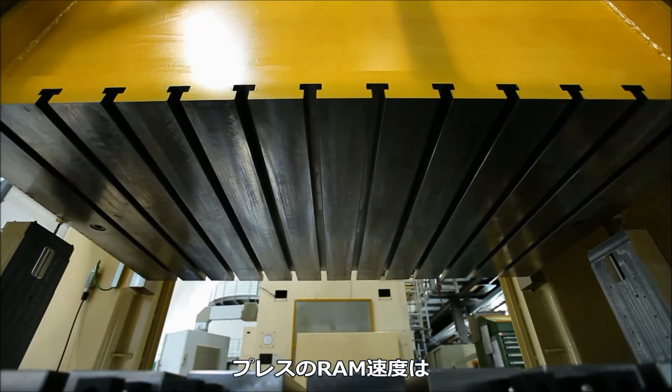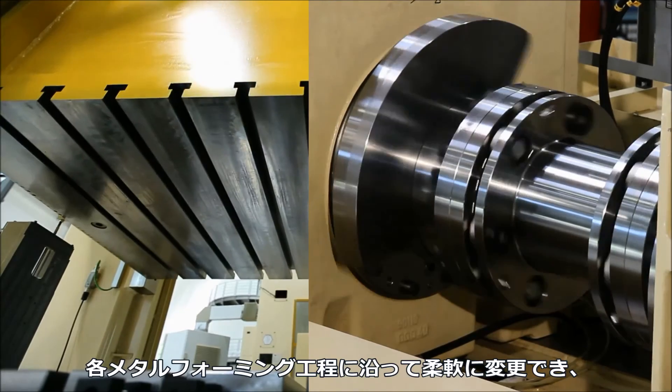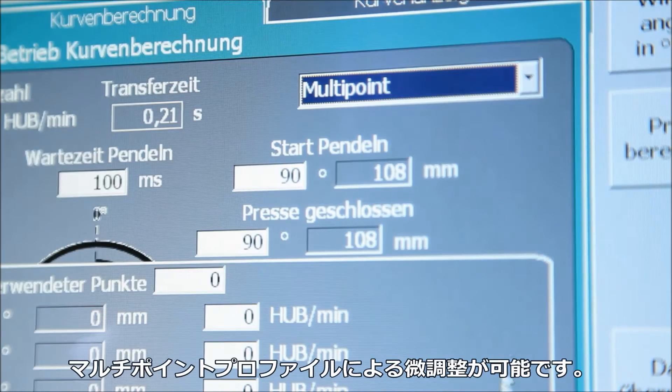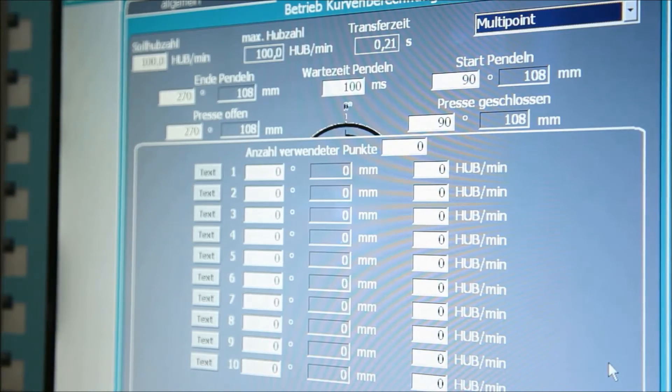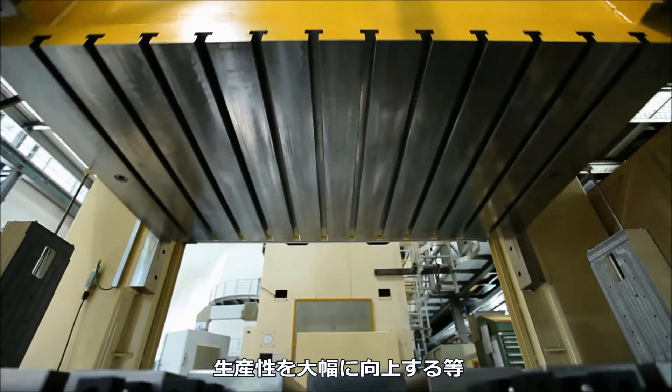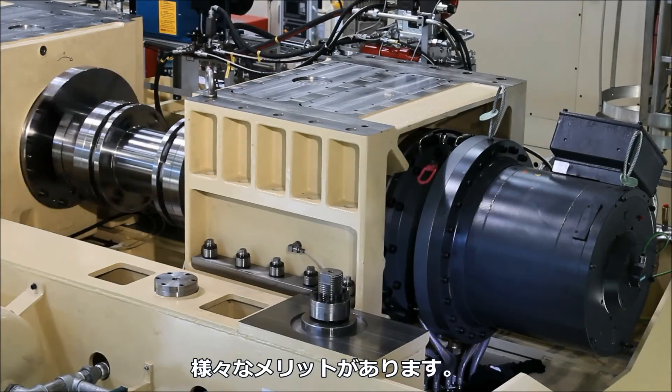The press ram velocity can be flexibly adapted to the metal forming process and can be fine-tuned using the multipoint profile. Other advantages include an enormous increase in productivity while maintaining a high degree of flexibility.